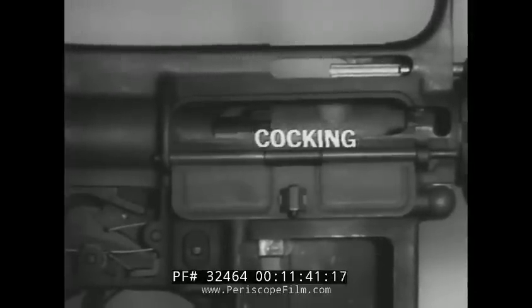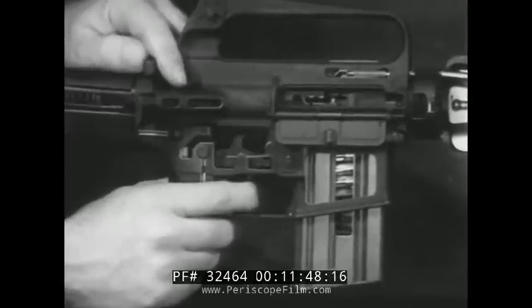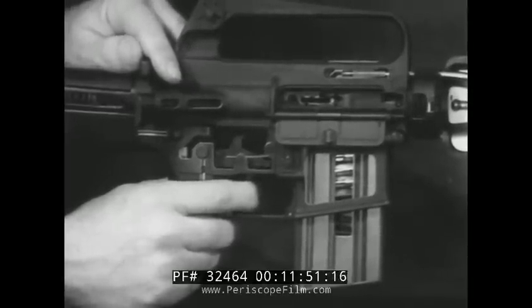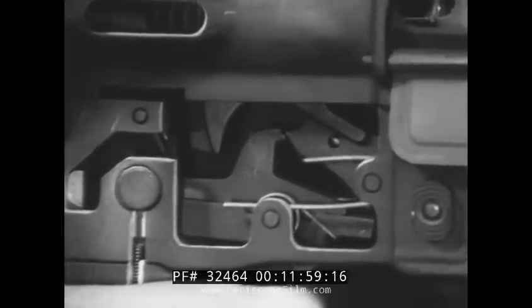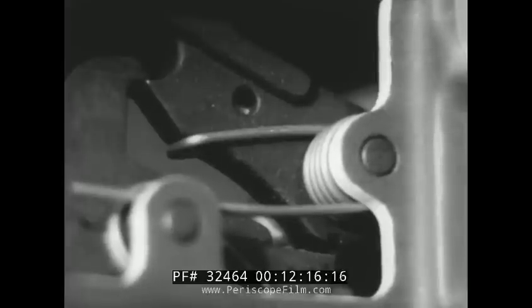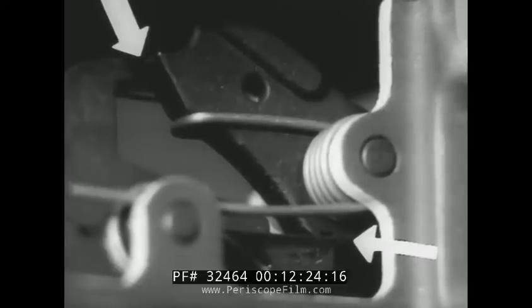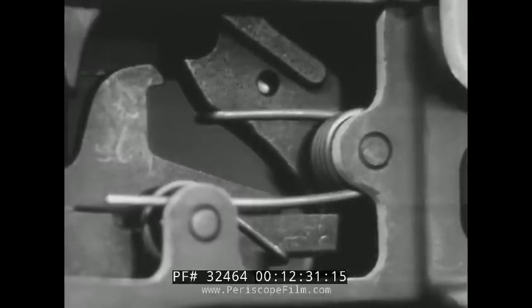The final step, cocking, has actually begun during unlocking. After firing the first round, while the trigger is still depressed, the hammer is forced down into the lower receiver, where the lower hammer hook engages the hook on the disconnector. After the bolt returns to the forward position, finger pressure is released from the trigger. The hook of the disconnector disengages from the lower hammer hook, allowing the hammer to move forward, enabling the front of the trigger to engage the hammer. To fire another round, the trigger must again be squeezed, allowing the nose of the trigger to move downward out of the cocking notch, releasing the hammer.